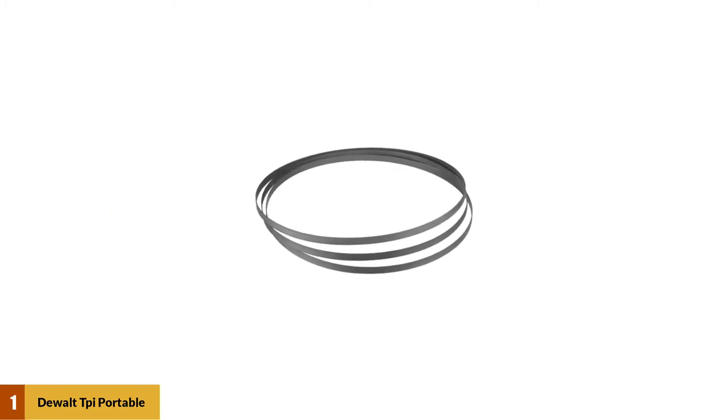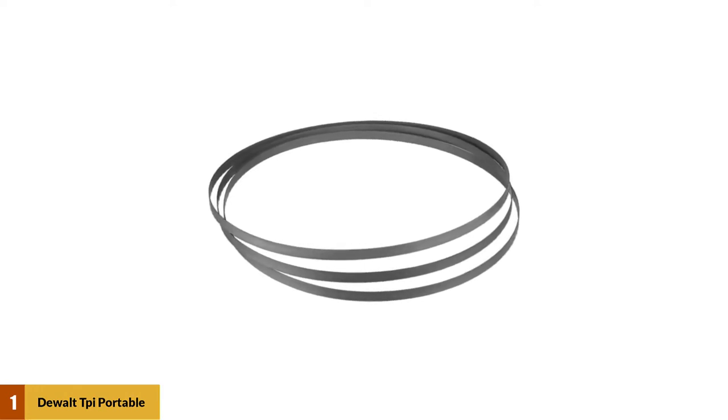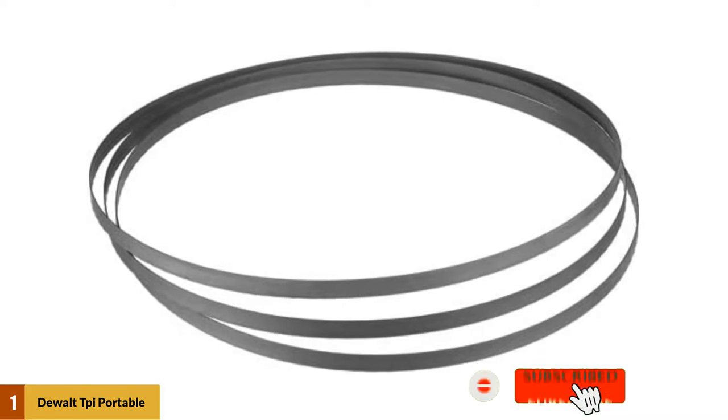At number 1: Dual TPI Portable Bandsaw Blade. Need a bandsaw blade for your portable or cordless bandsaw? We're going to introduce the Dual Portable Bandsaw Blade Model DW3986E with 14/18 TPI 3-Pack. If your budget is not a factor at all, this can be the perfect and best choice for your bandsaw.